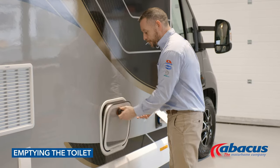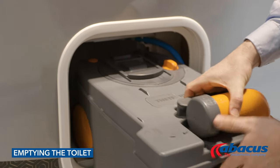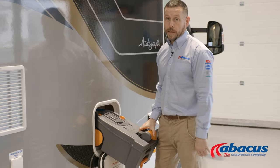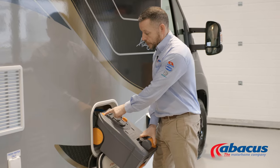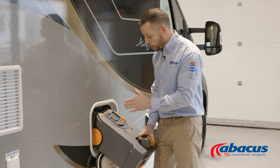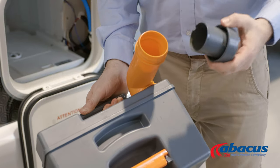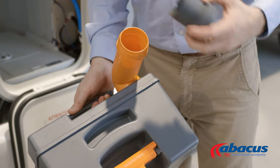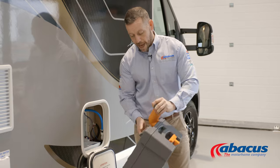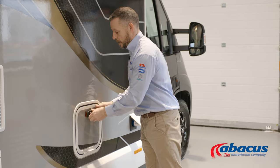To empty the toilet on this model, open the door, then lift the handle to remove from there, and you should just be able to slide the box out. If you've left it open on the inside, you will not get the box out. Once you've done that, press the orange button down to release any trapped air, gas, or pressure that might have built up inside the box. At that point you can take the spout around, take the cover off, and tip out the contents. Once you've done that, place a blue tablet back down the neck, add a couple of jugs of water, replace the cap, close it, and return the box inside.